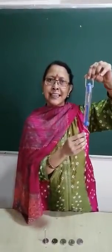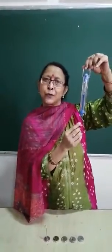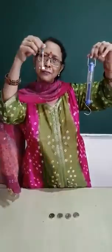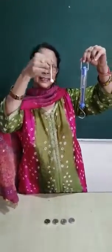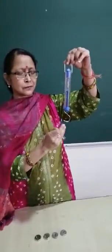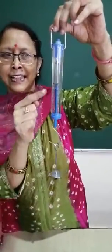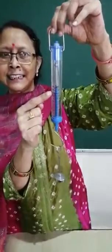Now let us see how this spring balance weighs. This is a weight of 50 grams and I am hanging it on the hook. Can you see the reading of the indicator here?